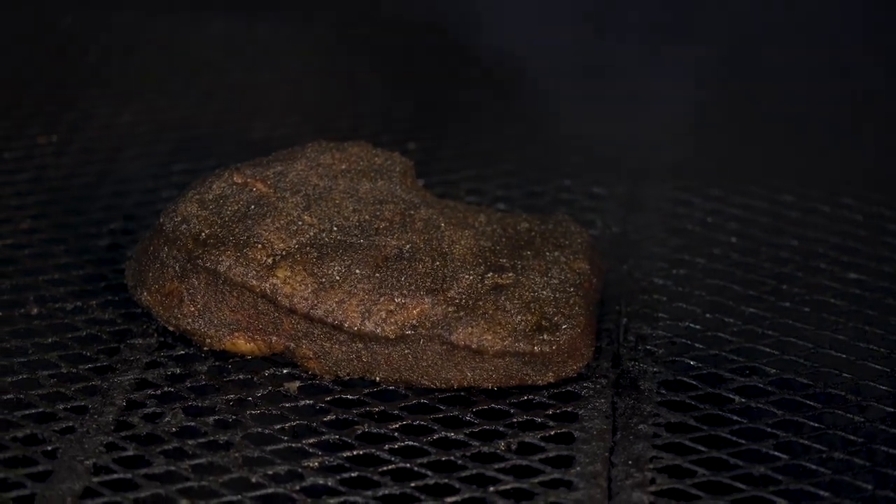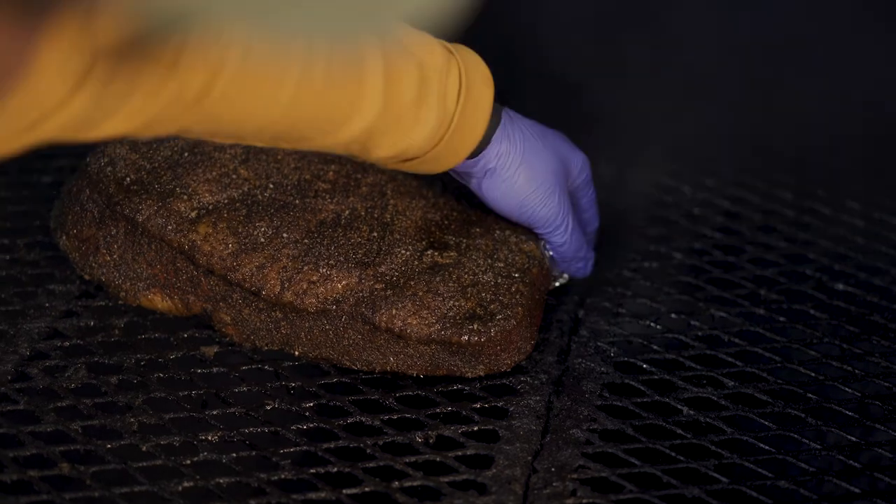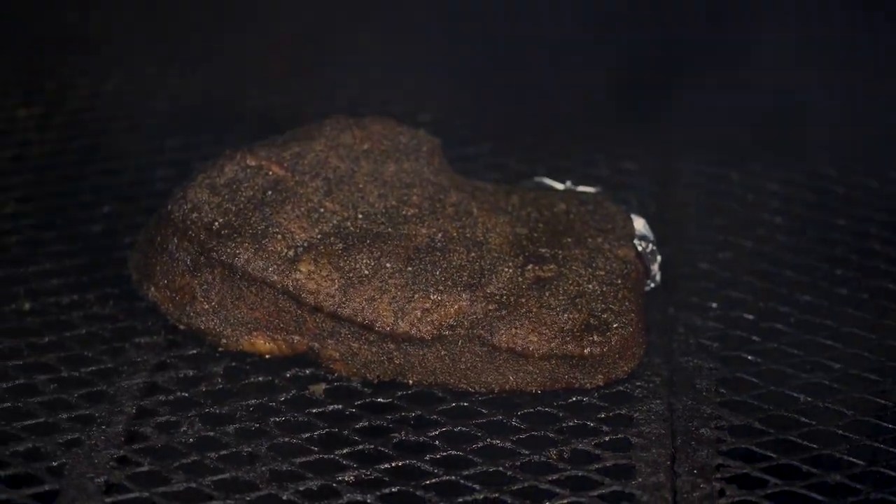I'm taking a piece of foil — there's a shiny side and a dull side. You always put the shiny side on the meat. Tuck it right there like that, and what that does is keep that corner from curling up so it doesn't dry out. That can save that brisket. All right, we'll see you by the hour.